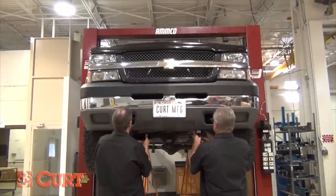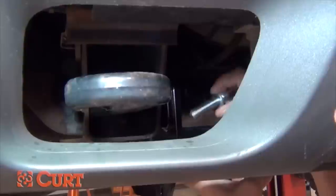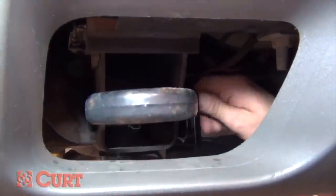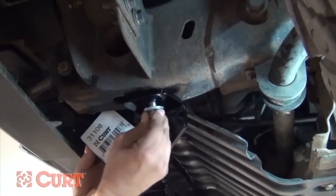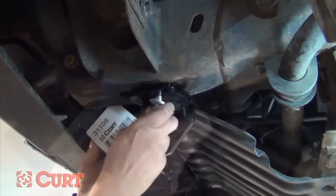Next, raise the hitch into position and finger tighten the M12 hex bolts and lock washers into the side of each frame rail. Once in place, install the remaining M12 hex bolts and standard washers into the bottom of each frame rail.